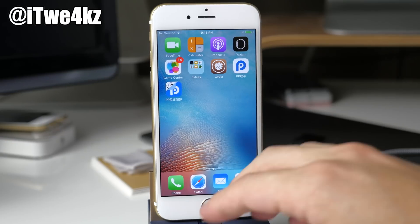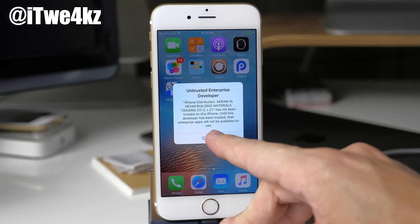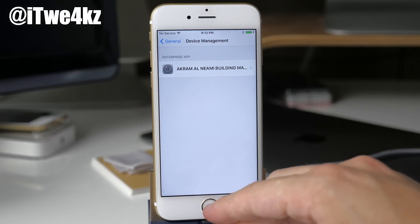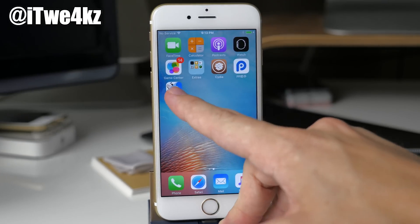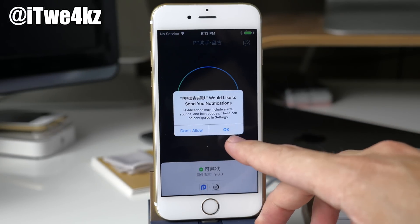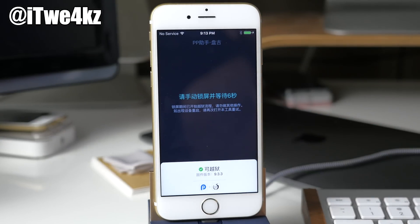All we have to do is tap on this. We're going to get an untrusted enterprise developer prompt, so swipe over to Settings, tap on Device Management, and trust it there. Then go back, tap on the app, allow notifications, tap the circle right here, and go back to the lock screen like we always do.